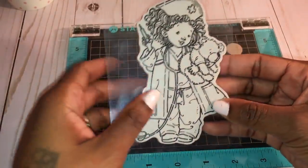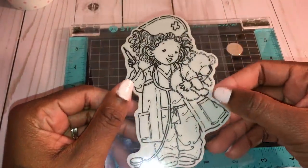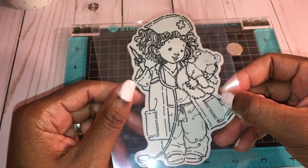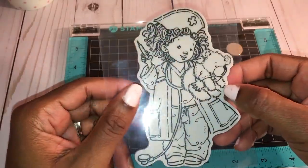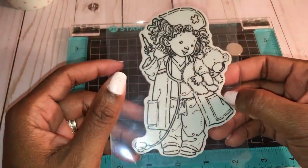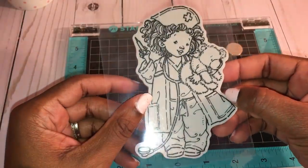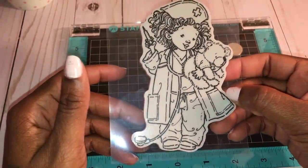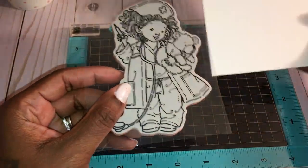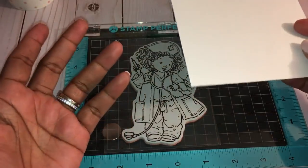I have a best friend who is a nurse — my son's godmother is a nurse as well as my best friend, who is actually a nurse practitioner. I have a lot of friends who are nurses and I thought this stamp was really cute, even to send them just thinking-of-you cards. What I really love to do nowadays is watercolor.